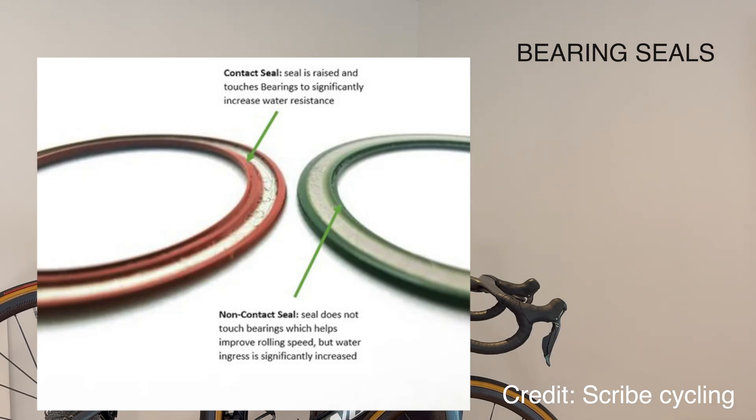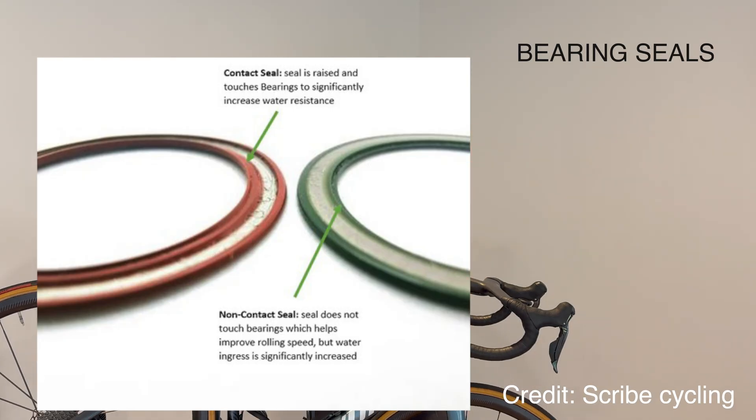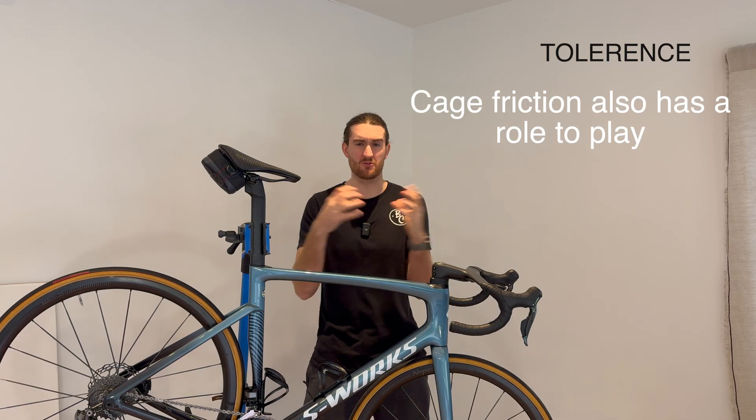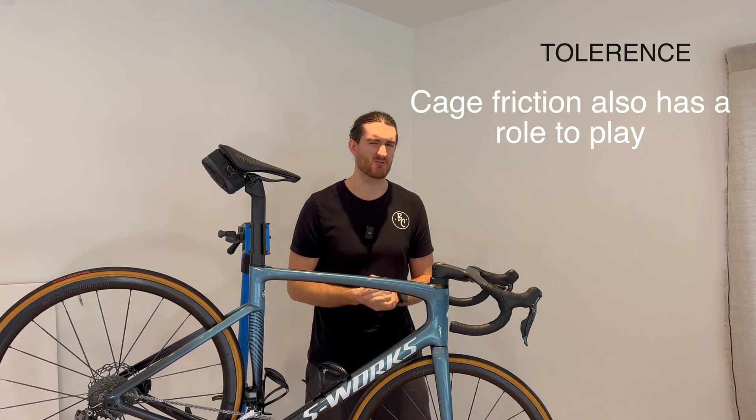Next up are the seals on the bearings — the parts that cover the outsides. If they are non-contact seals, so the actual balls and the race aren't touching them, the bearing is going to be even faster. Race bearings tend to be non-contact seal bearings. Then, probably the most important thing is the quality of the balls and the races inside the bearing — the more round the ball and the smoother the race, the less wear and resistance. Tolerance is also important: if the press fit is egg-shaped or too tight, you'll wear through that bearing quicker and increase resistance.